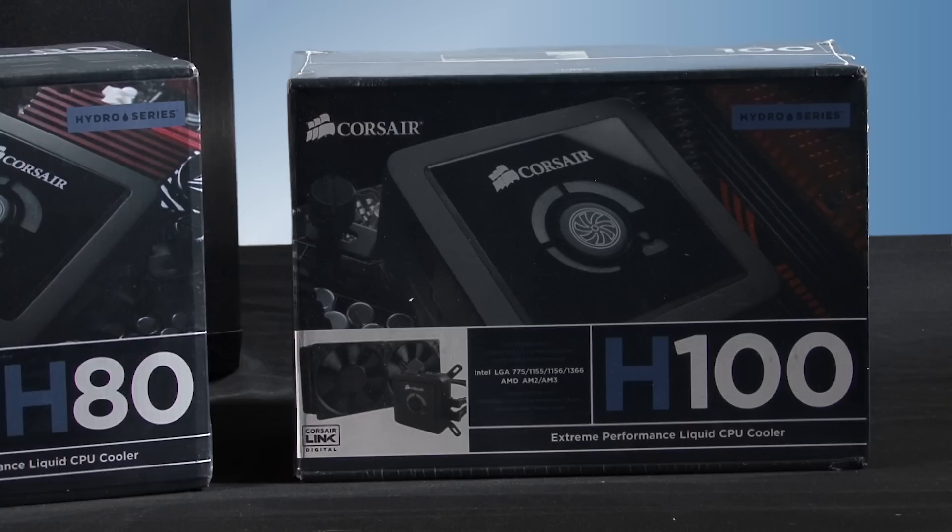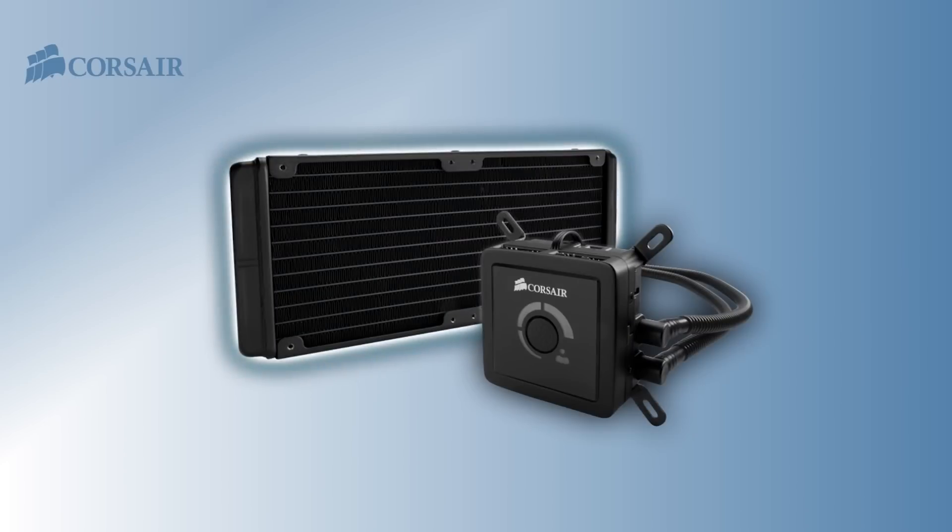The Hydro Series H100 offers extreme cooling performance. It uses a dual length radiator, so it requires a case with dual 120 millimeter fan mounts on top.